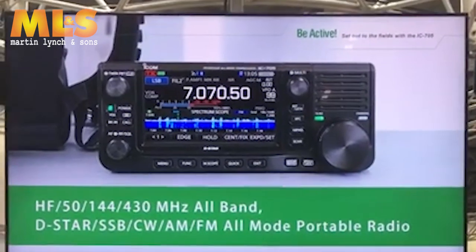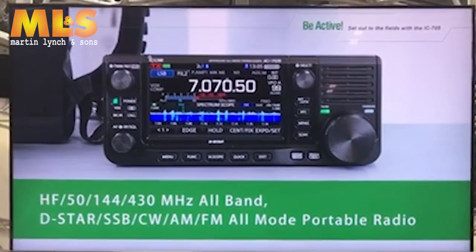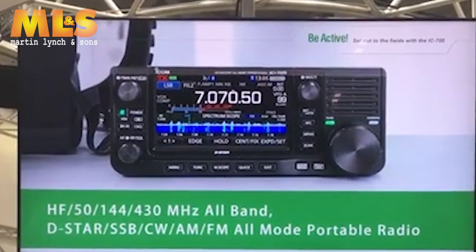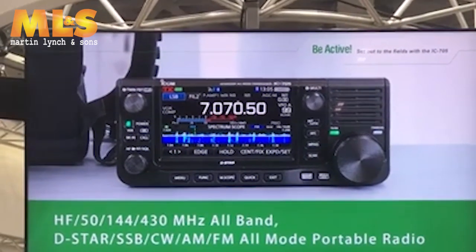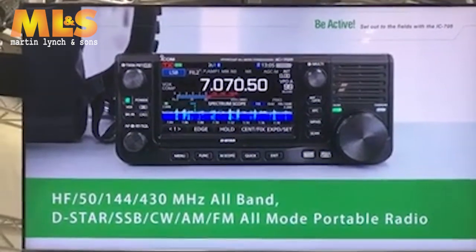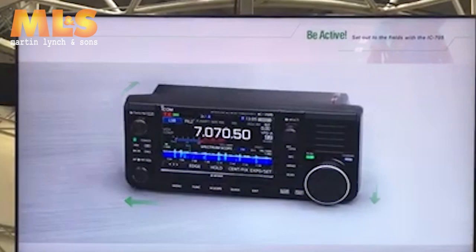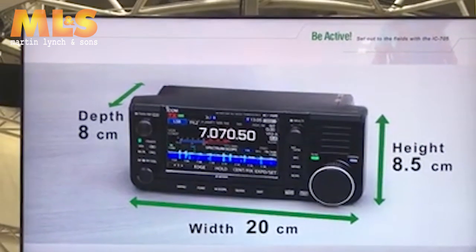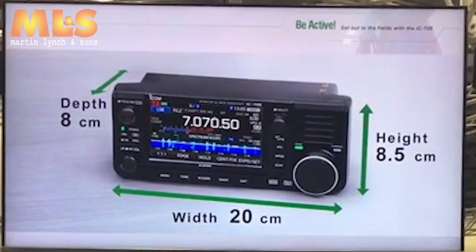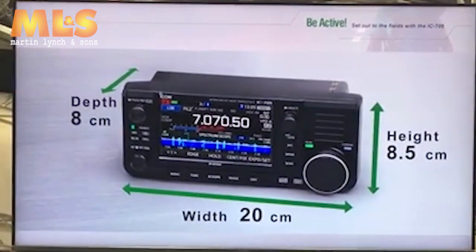It's an all-band, all-mode radio, including D-Star DV mode, covering the HF, 6m, 2m, and 70cm bands. The dimensions are 8.5cm high, 20cm wide, and 8cm deep. It's fairly compact.